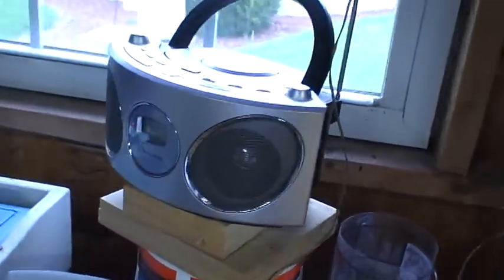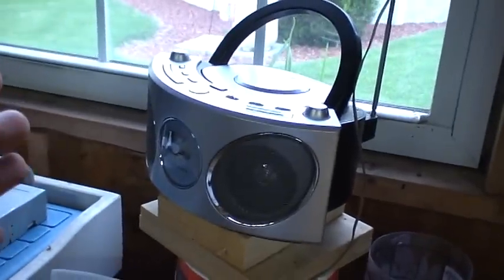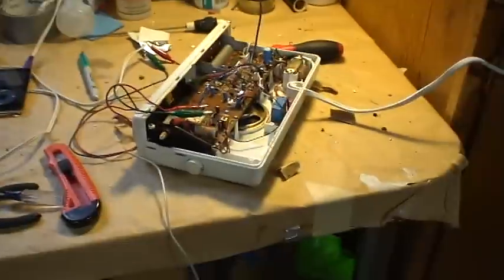Yeah, it works. I'm broadcasting out of this and into that stereo. So that's pretty neat.